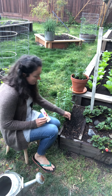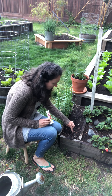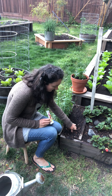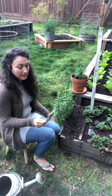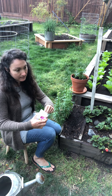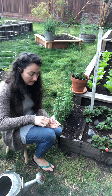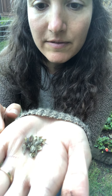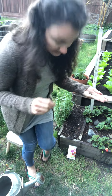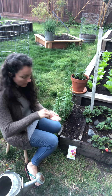First thing I'm gonna do is make some little tiny holes in the dirt like that, and then another little hole like that, and then I'm gonna take out my seeds. These are what the seeds look like — these are the zinnia flower seeds. So I'm going to take three seeds and put them in each hole.